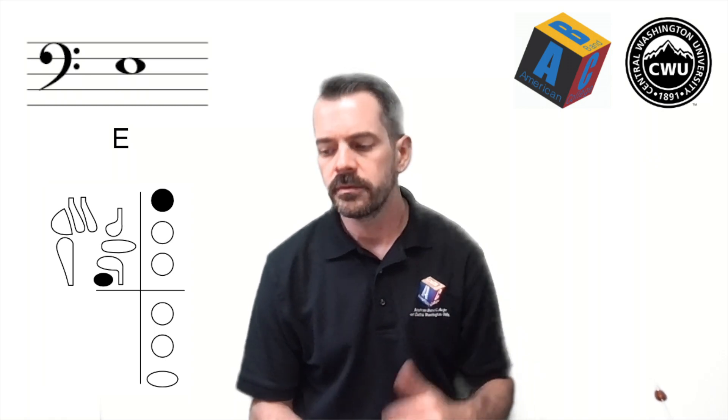That is your first note, and it's called E. Practice that note over and over again until it's very easy and very comfortable for you to play, and then I'll meet you right back here for the next lesson.